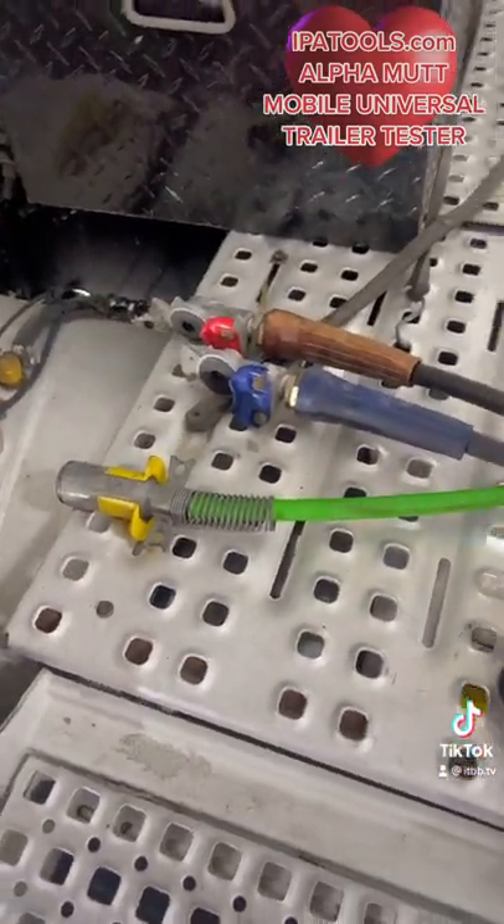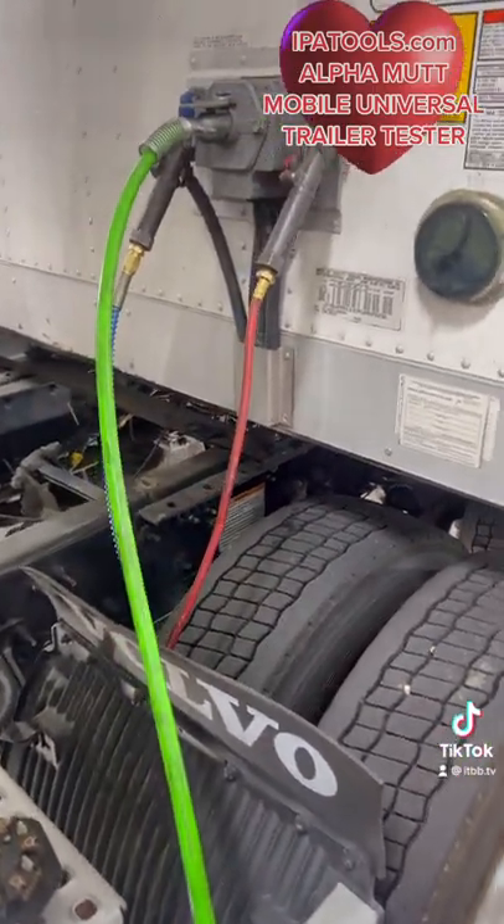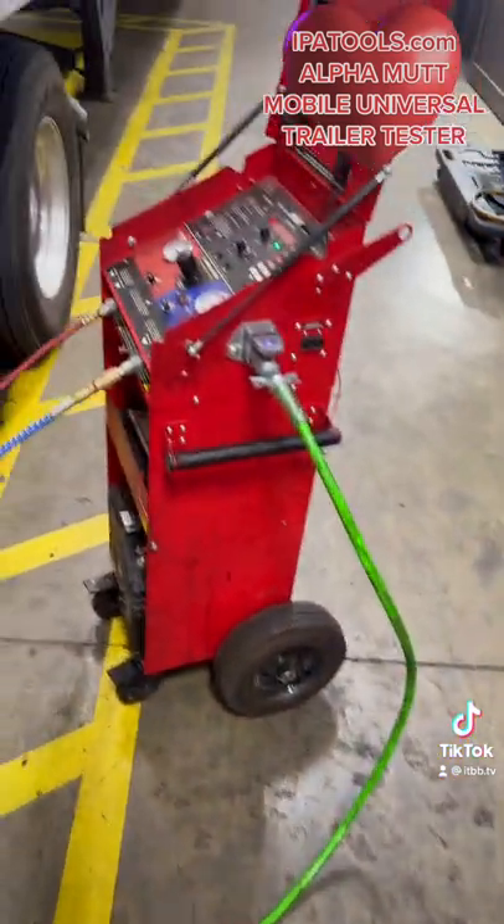Here's my connections for the tractor. He is connected to this box via the airlines and a totally separate power cable going to this box.